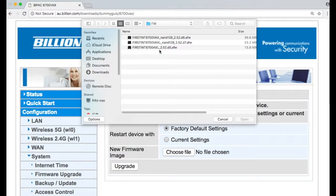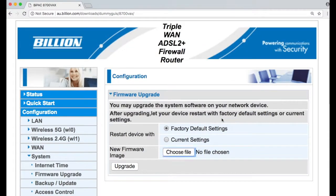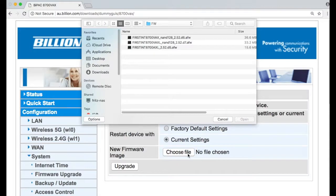Then choose the corresponding firmware file. Please note that if you want to keep current settings that you have customized, like VPN, printers, or anything else, please choose Current Settings. After choosing the relative mode to restart the device, please choose the corresponding upgrade files suiting your modem that you downloaded before.